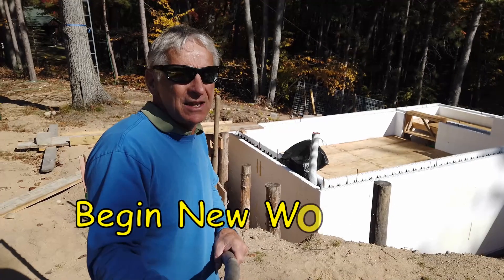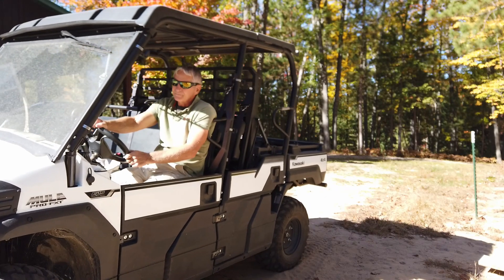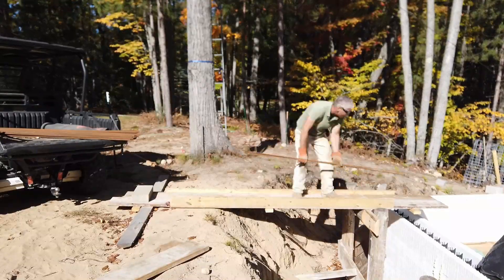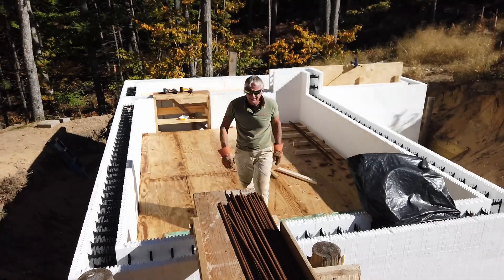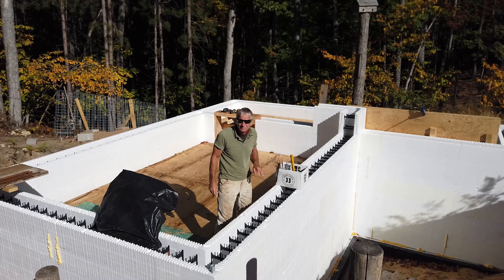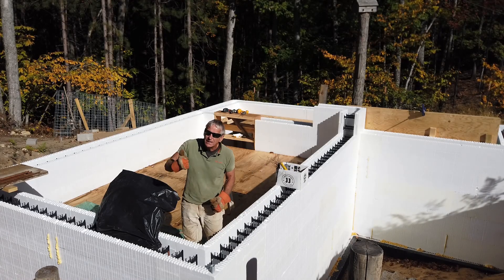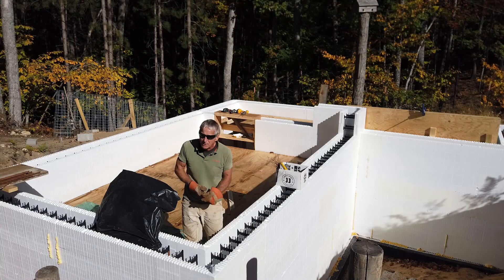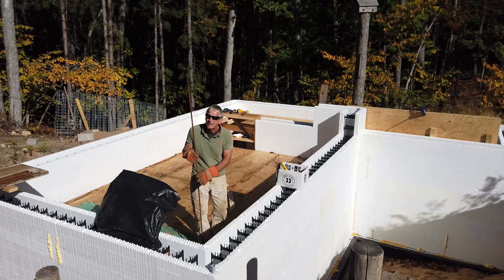Our task today: putting in the vertical rebar. I'm going to take the mule over to the rebar laydown yard. We're working on the vertical rebar project. The vertical rebar sticking out of the concrete footer is sticking out about 30 inches, and we want to lay long pieces right alongside it.